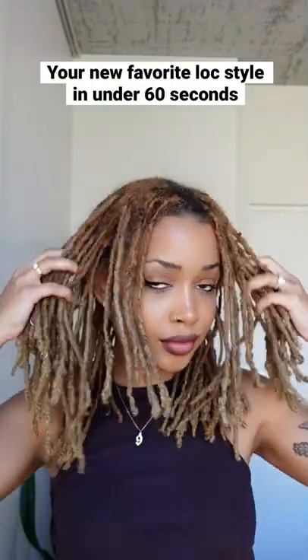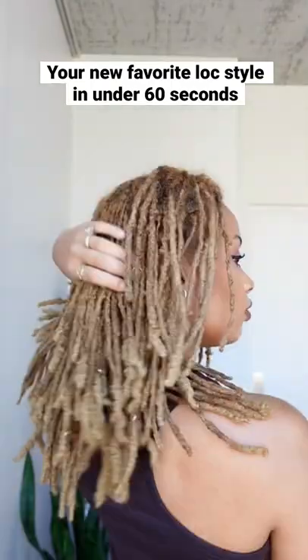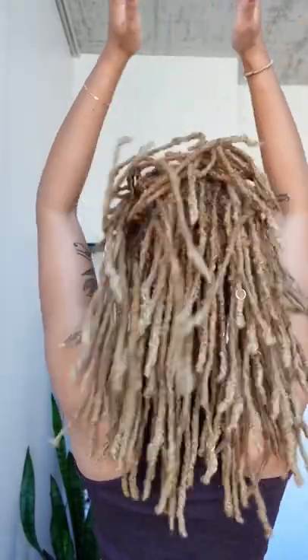What's up y'all? I am about to show you guys one of my favorite hairstyles that I've been doing since I started LOX. But first, a little bit of length check so you guys can see how long my hair is getting.